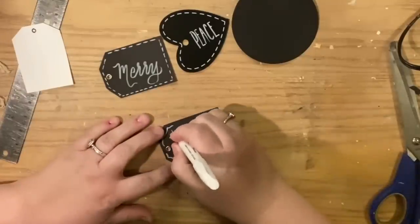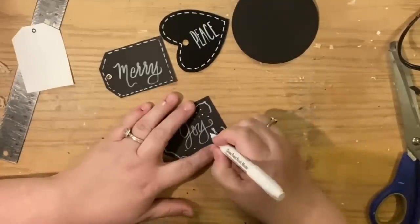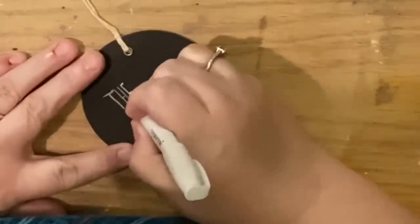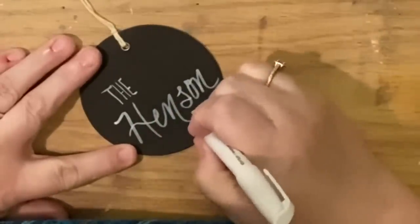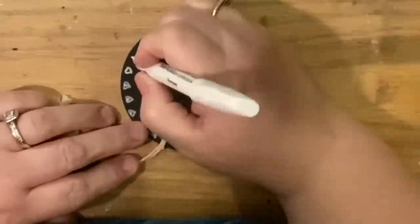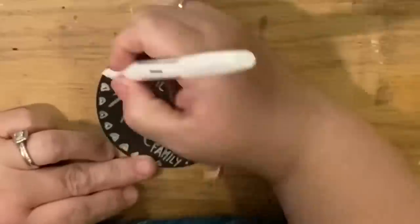Practice makes progress! I did a hand-squiggle border on one, and drew snowflakes on another because that would match the embellishment. For the final tag, I used a thin font to write my last name and the word 'family' in really tiny lettering — this brush did really well with that. I added the year and tiny little hearts around the outside; the paintbrush marker creates some filled-in and some outlined hearts, which I really enjoy.